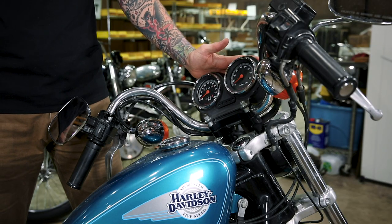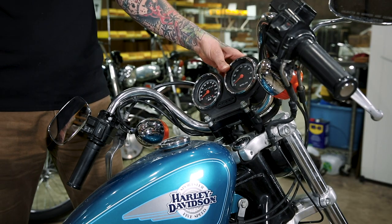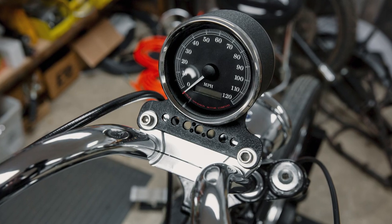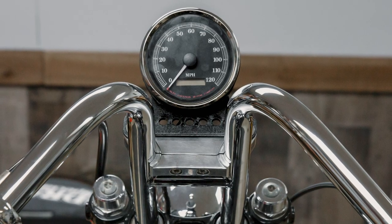The first thing we're going to do is remove the stock gauge cluster. On this model the speedometer and tachometer are mounted to the top riser clamp with a bracket. Because we're going to be installing riser-less handlebars, we won't be able to mount that in the same place anymore, so you either need to eliminate your gauges or relocate them. One option is the speedometer gauge mount by Lowbrow Customs — available in polished and black for one-inch and one-and-a-quarter inch diameter bars. It mounts to the vertical uprights of your handlebar and allows you to mount your gauge at whatever height you want. It's a really simple and effective way to keep your speedometer.